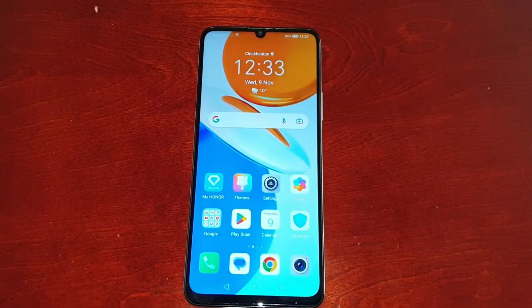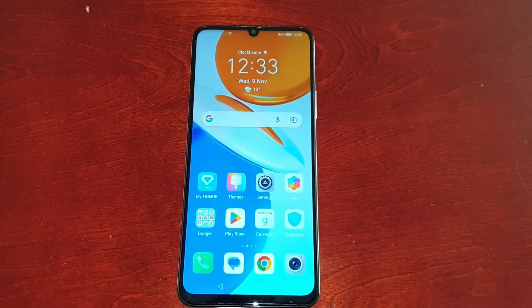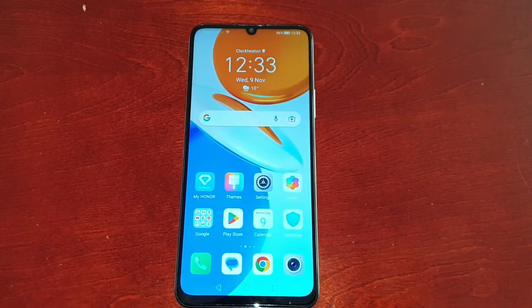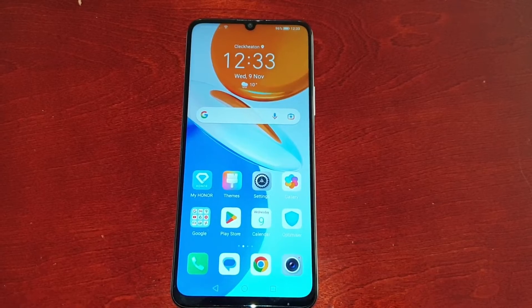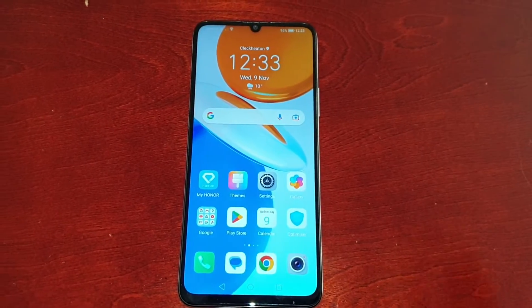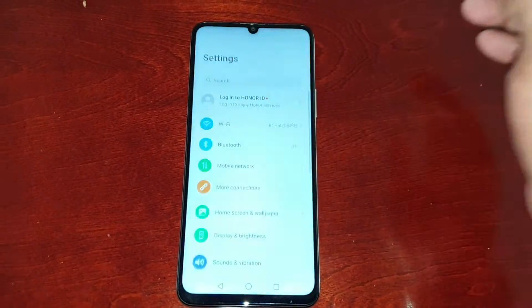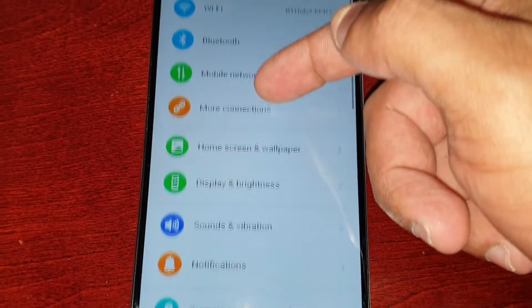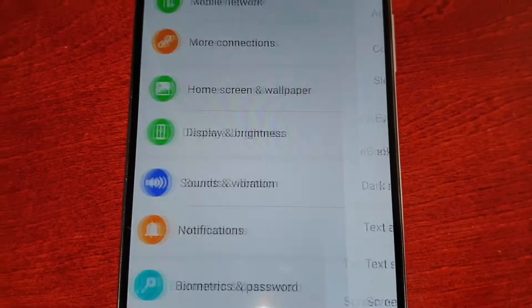If you're one of those people who don't like the network showing, I'm going to show you how you can hide it. That's the beauty about this phone — it gives you the option to hide it, and some phones don't. To hide it, just simply pull down the notifications, go into Settings, and scroll down to Display and Brightness.